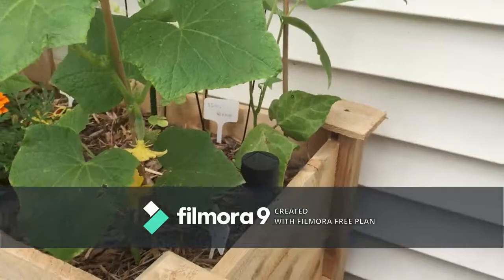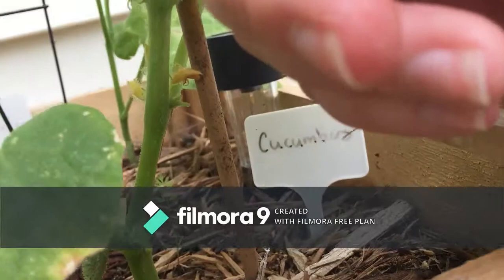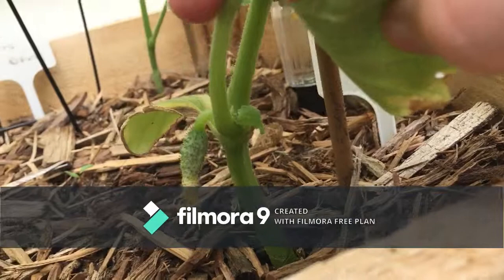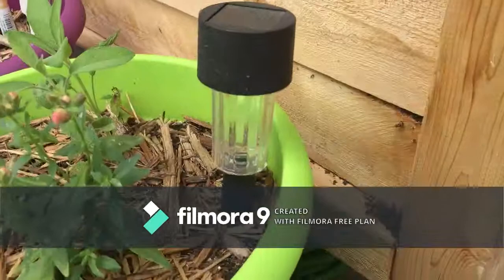Over here — you guys remember this one — my pickling cucumber. Do you see this? It's got flowers! And then this one down here had a flower but it's gone now, so I think that means that's going to be a fruit soon. We'll see.